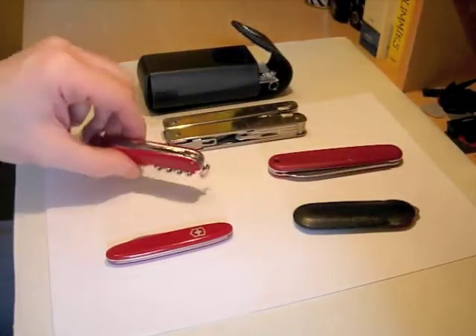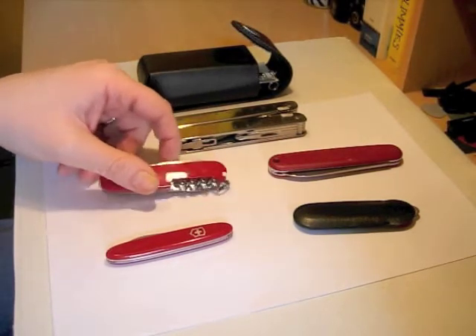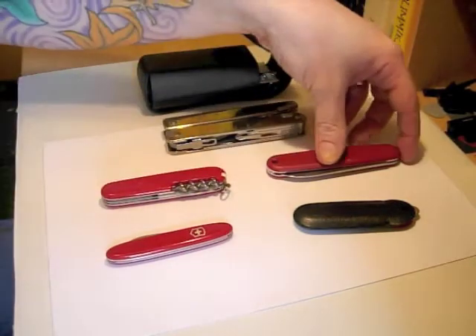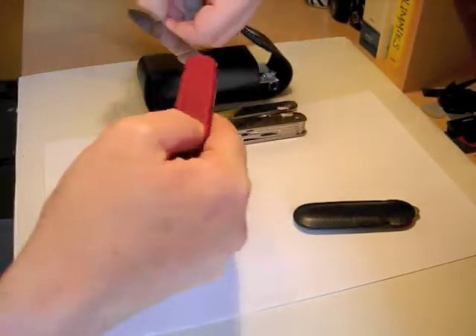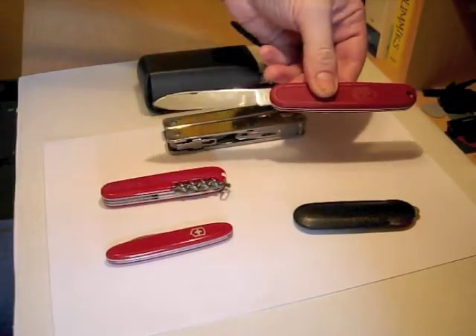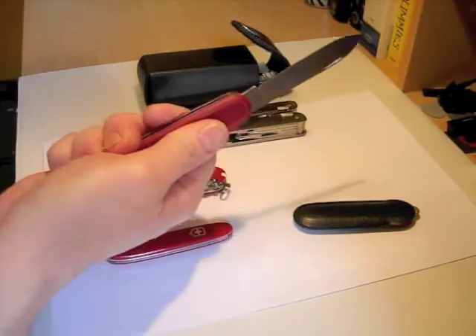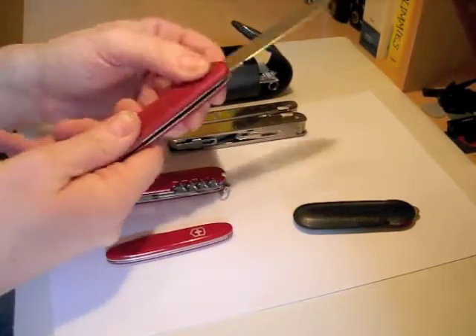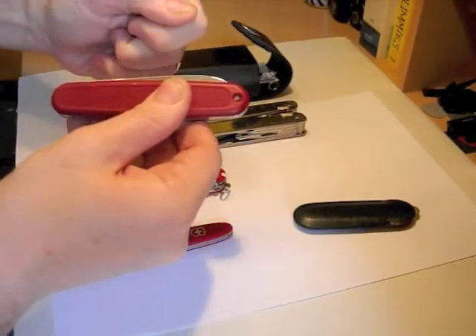Then the Victorinox Spartan, which I've said many times is my favourite all-round pocketknife stroke multi-tool. And then the slightly larger single-blade Victorinox Solo, which is an extremely good utility knife and a very strong slip joint, as you can see there.